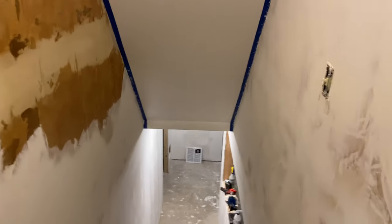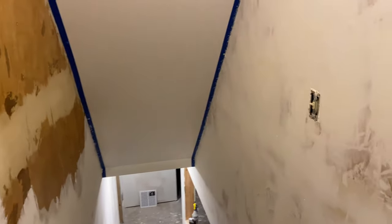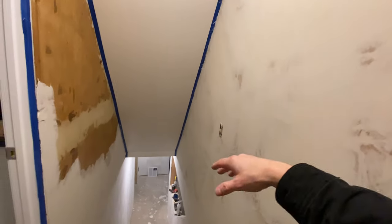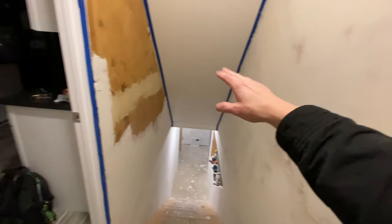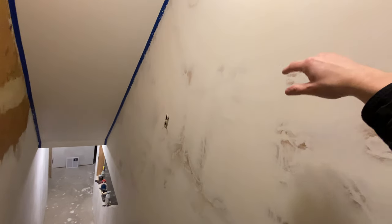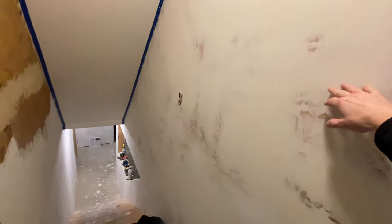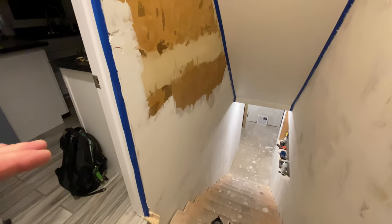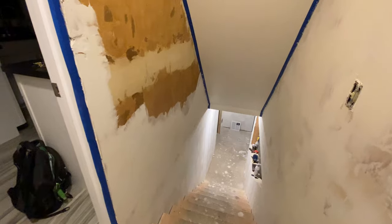Just wanted to shoot one more update video here on the drywall. So as you can see, if you remember from the last video, all the wallpaper had been taken off. I've now got my first skim coat on this side of the stairway. I started a little bit on the other side — I was really just using the leftover mud that I had from the other side here.